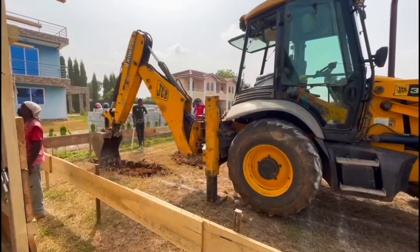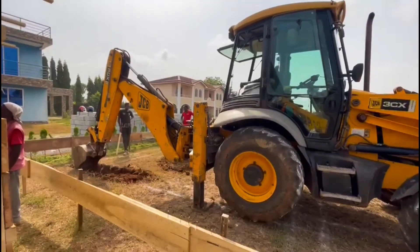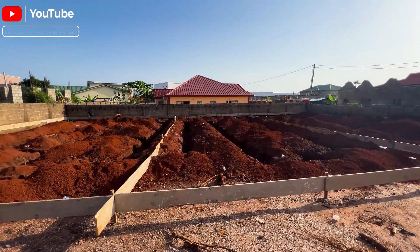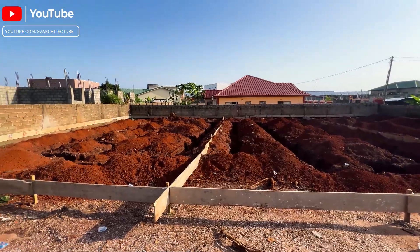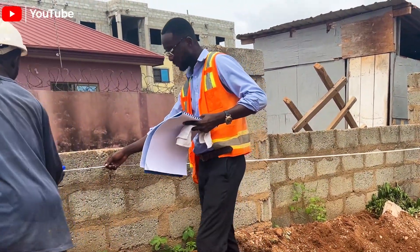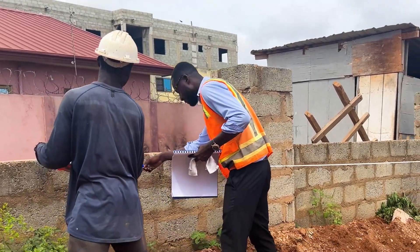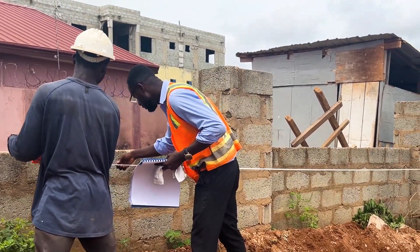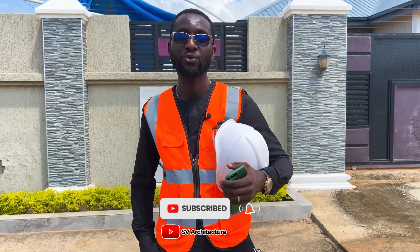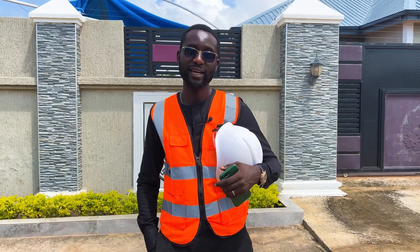Kindly take note that every contractor might have their own approach when it comes to setting out; however, these are the basic steps that run through all procedures. It is always advisable to get an experienced contractor to collaborate with the architect on the day of setting out in order to achieve proper alignment. Do well to subscribe to my YouTube channel. My name is Ofosu Kwache — see you on the other side.